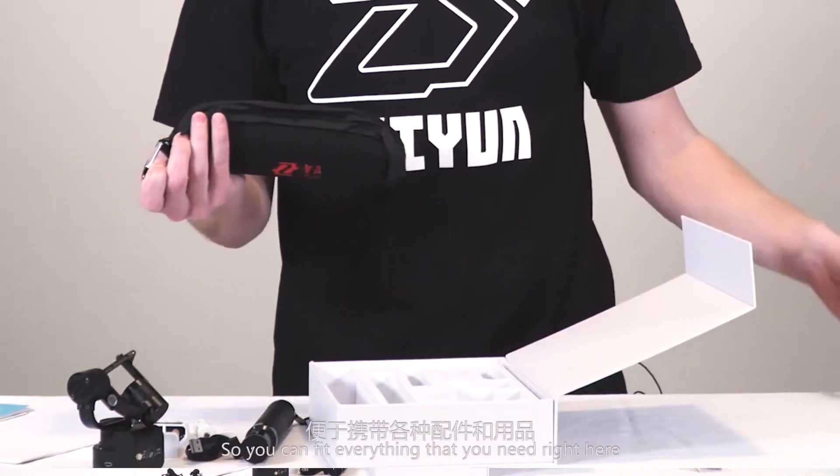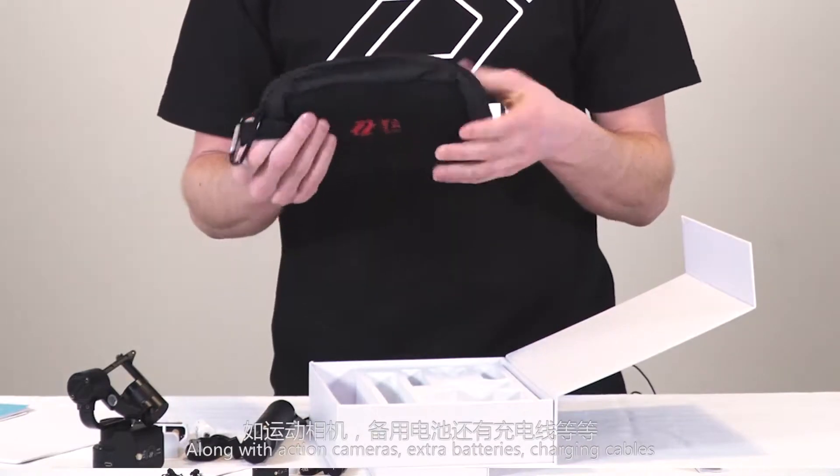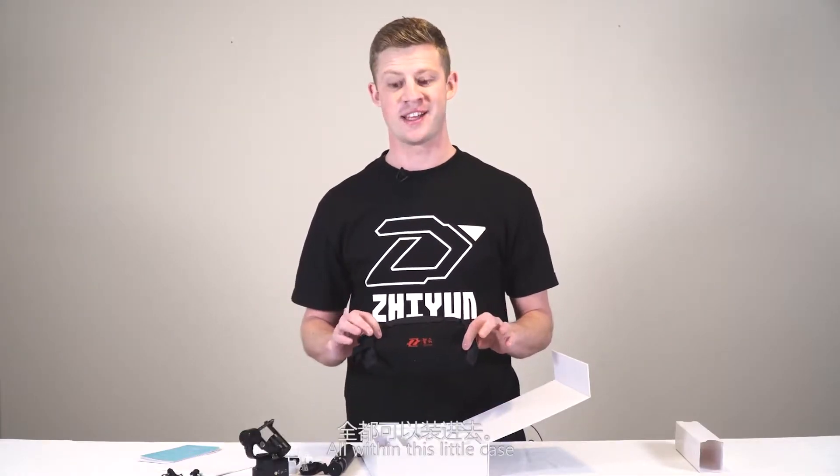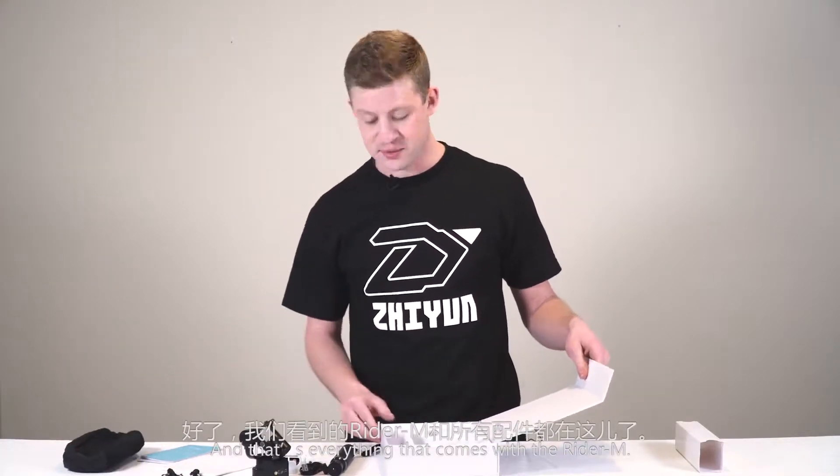It comes with an awesome little carrying case, so you can fit everything you need right in here — along with action cameras, extra batteries, and charging cables, all within this little case. And that's everything that comes with the Rider M.